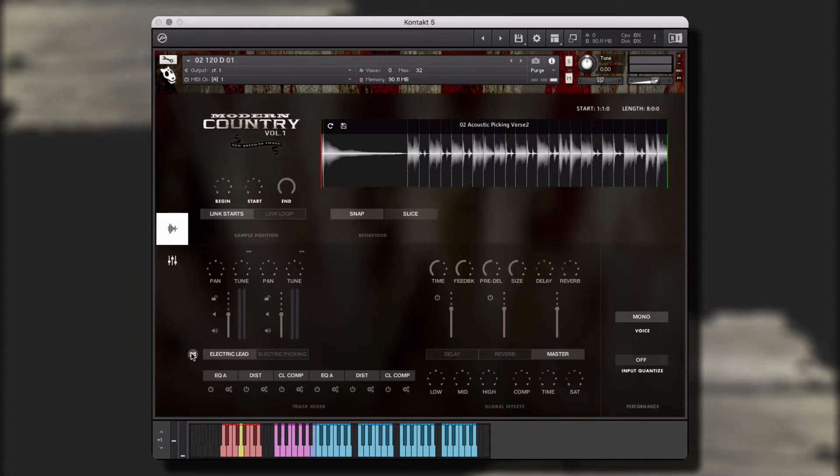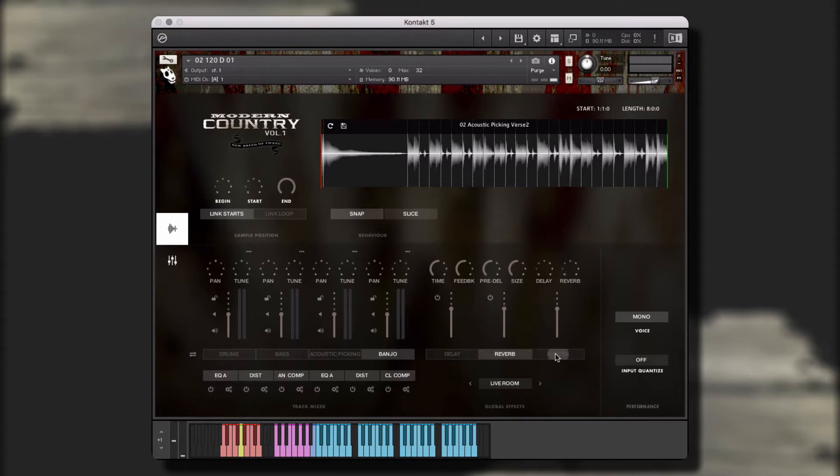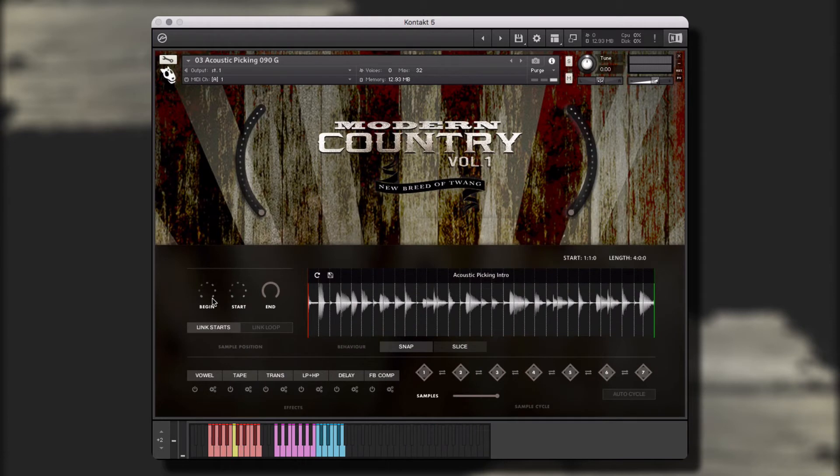Modern Country Vol. 1 is a collection of modern country styles and contains acoustic guitars, fiddles, slide guitars, banjos, mandolins, electric guitars, drums, bass, pianos, synths, and so many more.